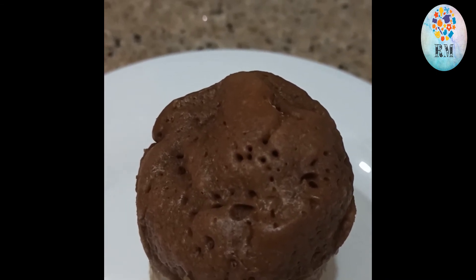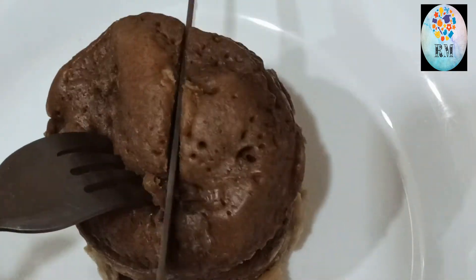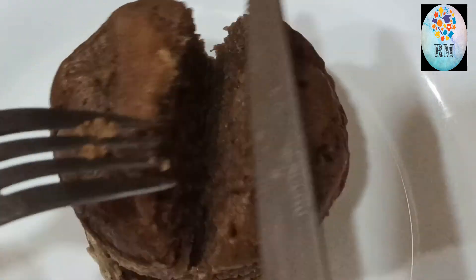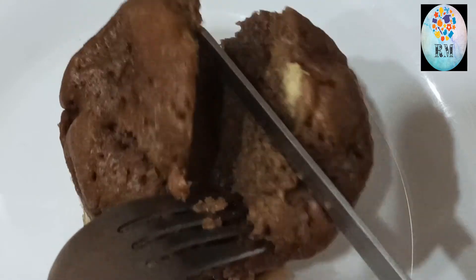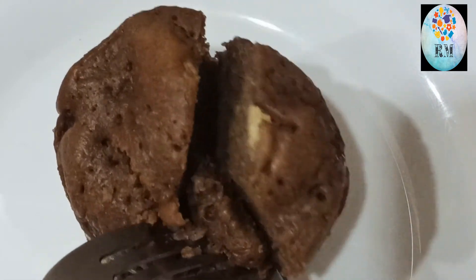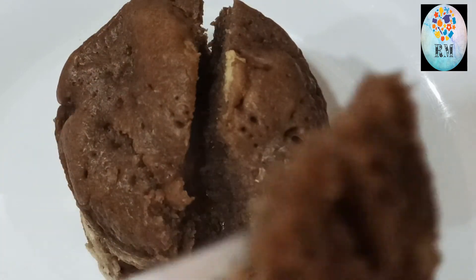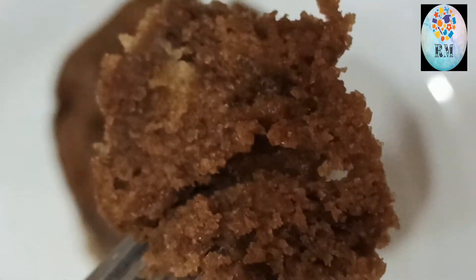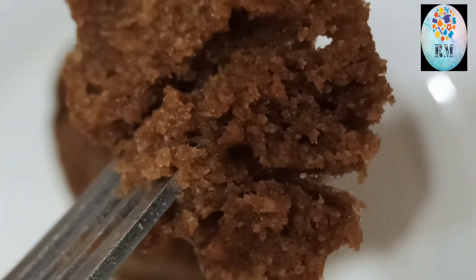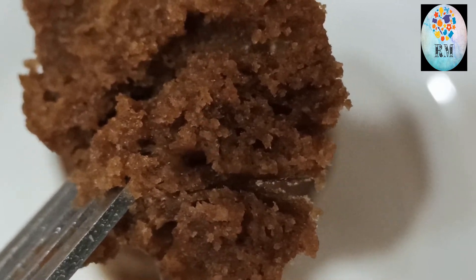Pero voy a abrirlo para que veáis por dentro cómo está. Mirad. Ha quedado esponjoso, ¿eh? Pues nada.